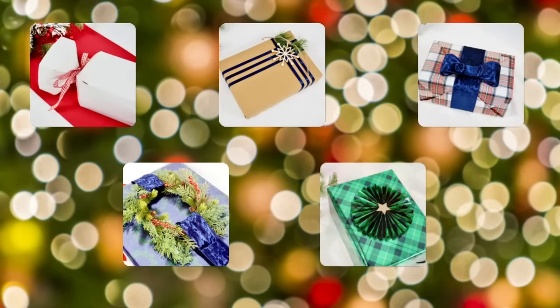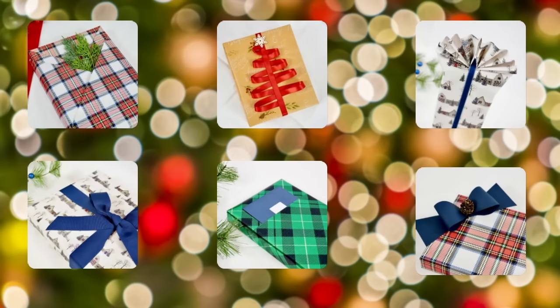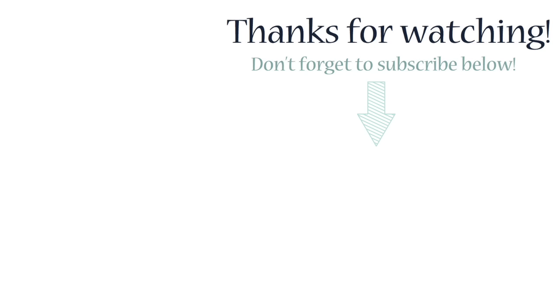That's it for today's video! If you enjoyed it, please give it a like and let me know in the comments which gift wrapping style was your favorite. Don't forget to subscribe and I'll see you next week with another home decor and DIY video. Until then, adios!